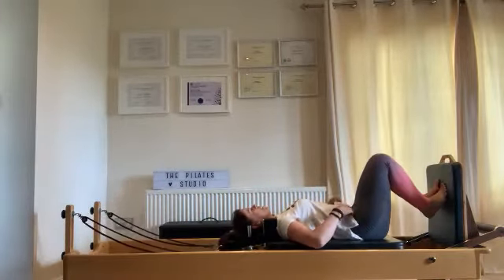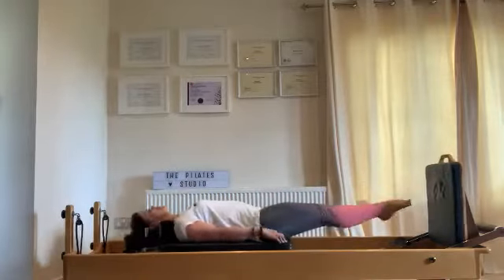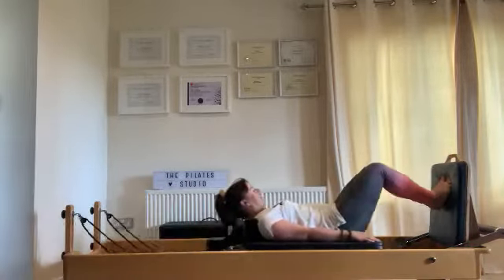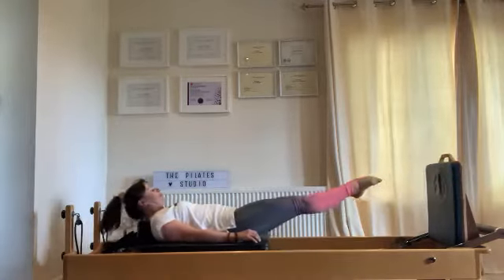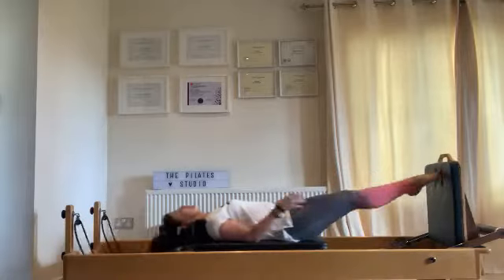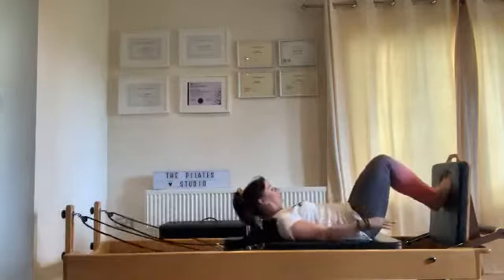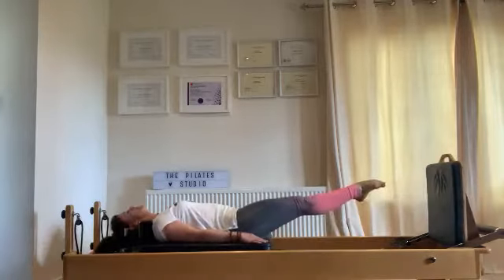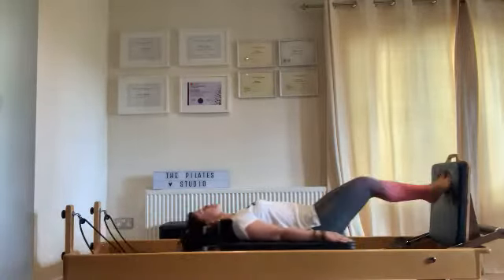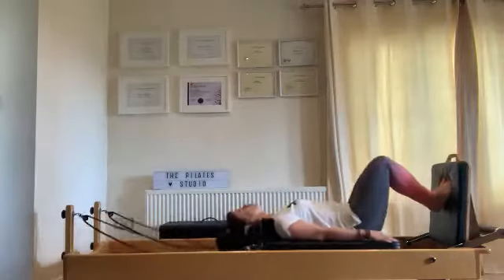Just get jumping — let that heart rate increase. Jump and land, jump and land. Always keep checking your feet — as you jump off the footbar, push through the toes and down. Keep on jumping, let the heart rate lift and elevate. This is a lovely spring — it's not too demanding, so enjoy it. Just getting that cardio in without exhausting yourself. Find your groove and your rhythm.